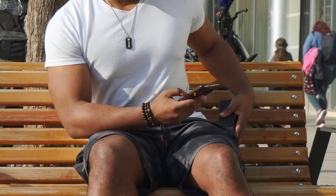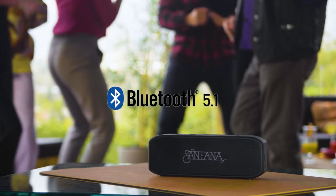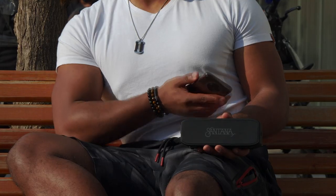Santana Samba is easy to use and connects to your phone, computer or tablet instantly using Bluetooth 5.1 technology. And the built-in sound isolating microphone is ideal for phone calls, online meetings or video calls.